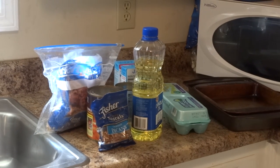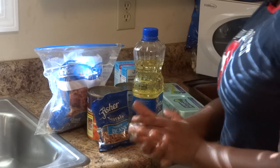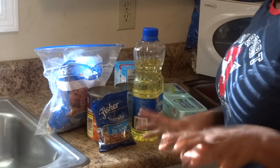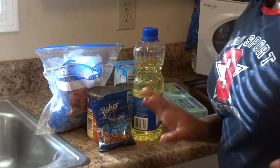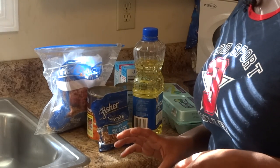Hey YouTube family, this is Akia coming at you. It's been a very long time — I actually just now started making videos again. I'm going to make a video today on how to make my southern semi cooking food. The reason why I say semi is because some of the stuff I do get from the store.